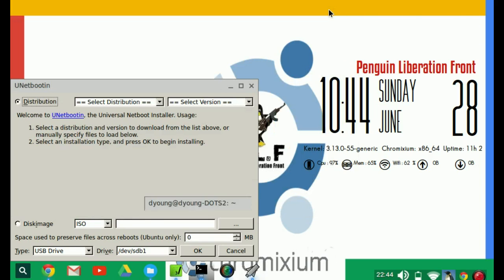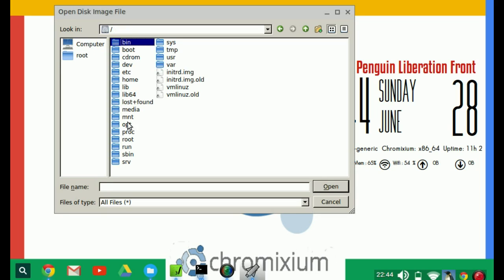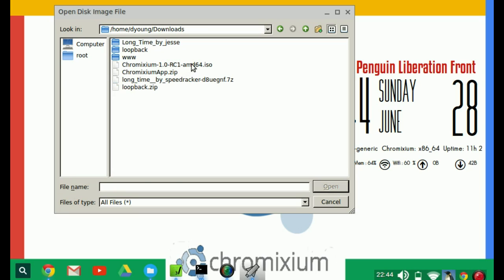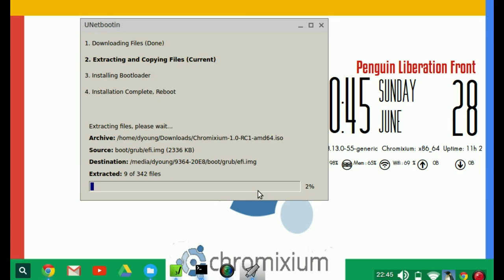Prepare your pen drive and open up UNetbootin. What we want to do now — you've already downloaded the image — so select the image from your hard drive, from wherever you may have saved it. I've got the 64-bit downloaded, so we'll open that up. Select image ISO, select your USB pen drive, choose which one it is. I've only got one, so click OK and that's it. UNetbootin is fairly simple to use.